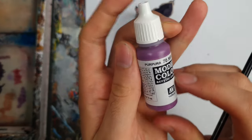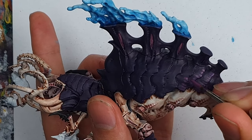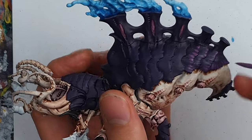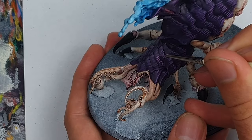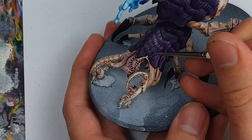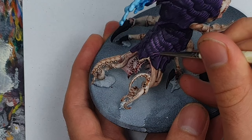Before we get to the most striking part of today's scheme, let me know in the comments what you are working on as your current hobby projects. Let's get on with some highlights on the carapace. Using the Psychophage as a nice big canvas to demo on, the next colour used was just pure Vallejo Purple, applied in streaks or patches towards the edges of the armor panels. I then added white to the purple and used a fine detail brush to apply lines of this lighter colour to represent the rapid growth lines of the chitin.